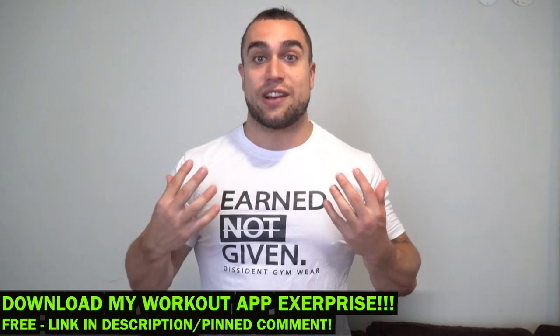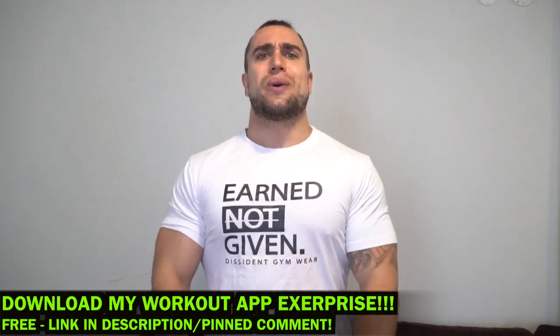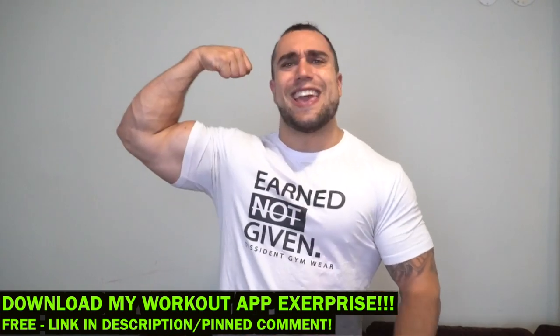Real quick before we get into the video, make sure you download my workout app called Xerprise. It is a free download on both the App Store and Play Store. You can generate thousands of workouts based on your customized selections, so make sure you check that out and get them gains.